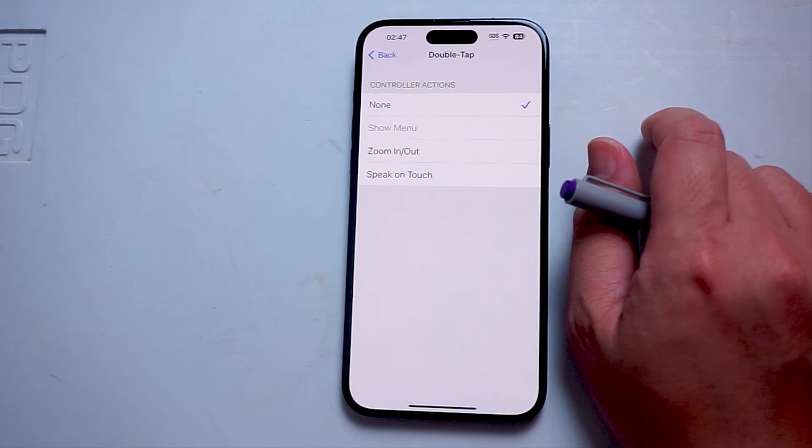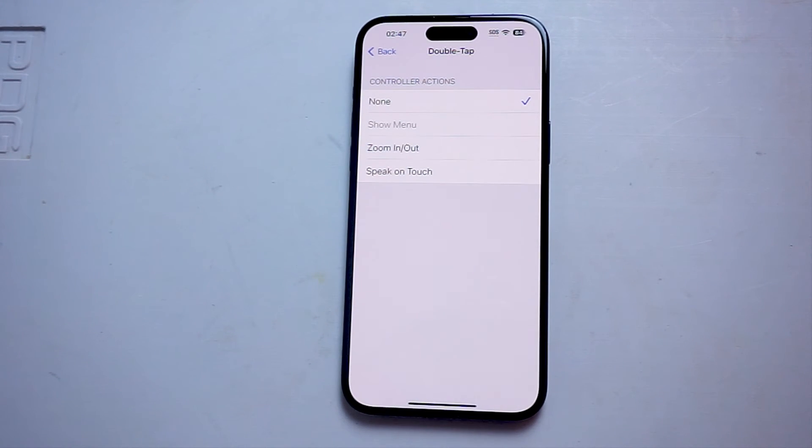So there you are, everyone. Just a quick tip on how to turn on or off double tap to zoom for the iPhone 15 Pro Max. If you like this kind of content or find this kind of content helpful, leave a message down below. Don't forget to subscribe, and thanks for watching.